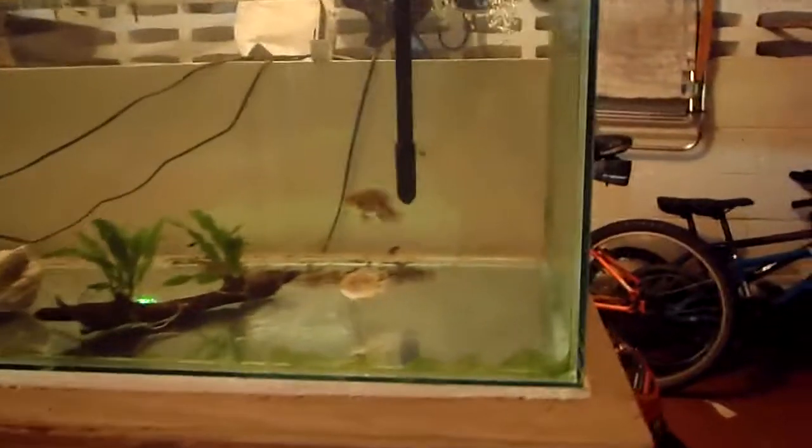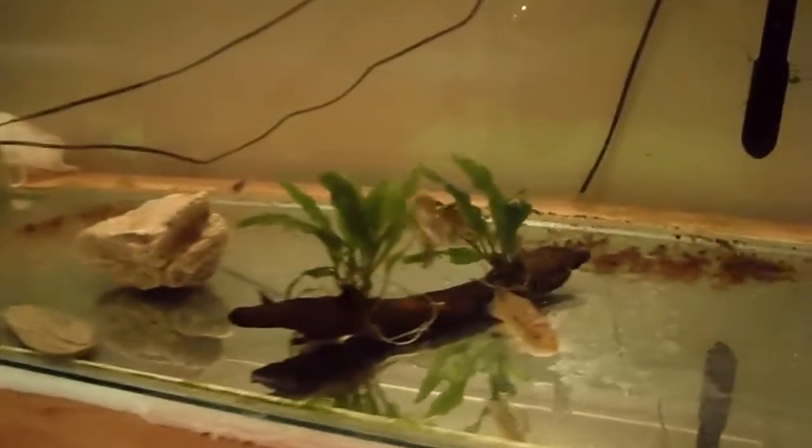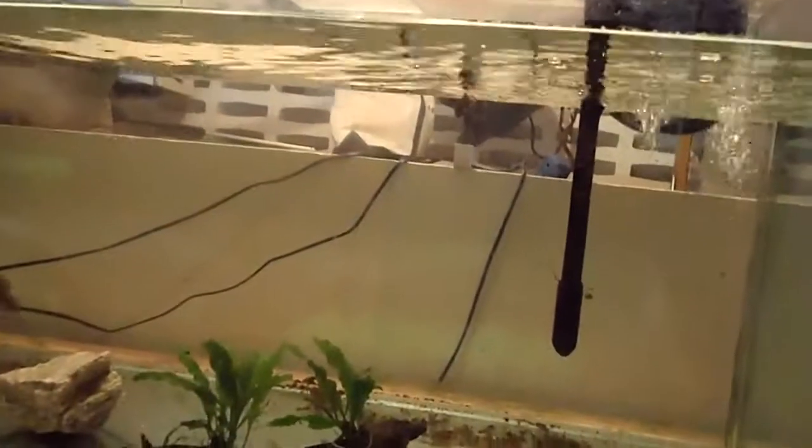I got a new camera today — it's a waterproof camera. It's pretty awesome; I think it's HD, I'm not sure, but it looks pretty good. I'm just testing its underwater capabilities. Let me figure out the zoom... okay, nevermind. It's dark on this tank, so I'm actually going to test it on my angelfish tank.